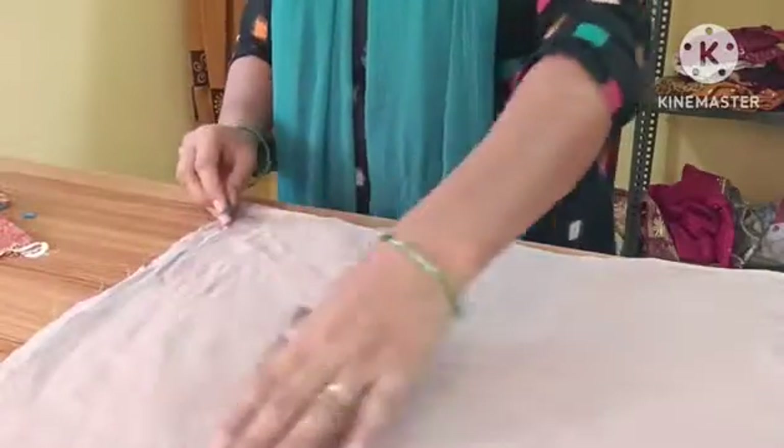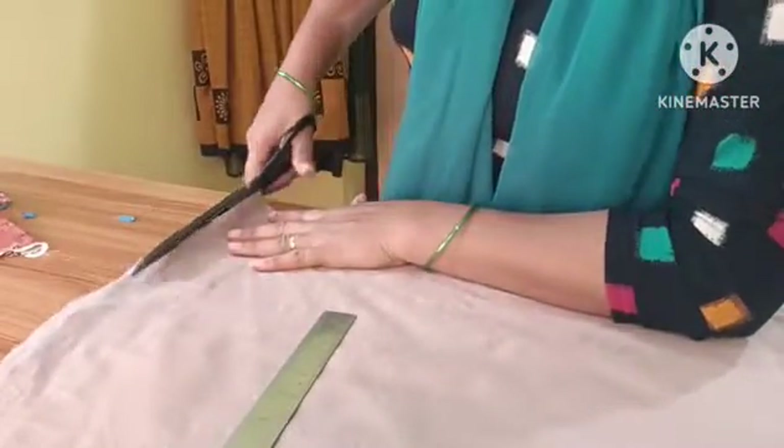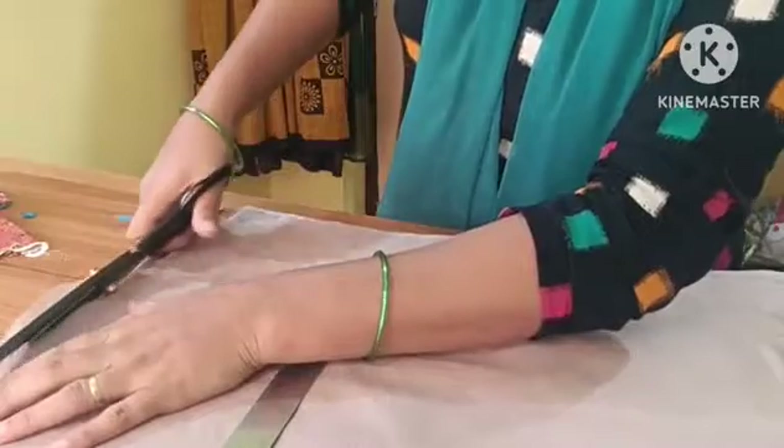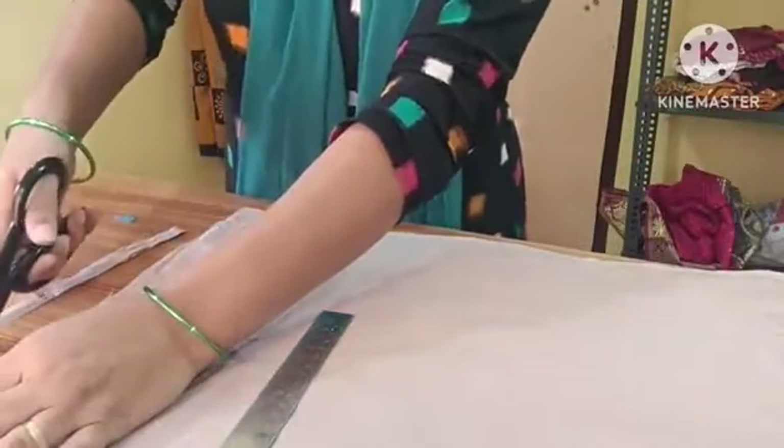Now I will try to mark the edges over half an inch, then mark the edges under half an inch. In the end, I need to add a half inch.